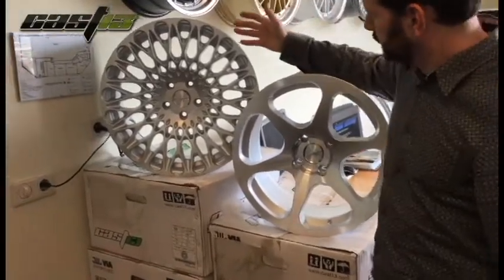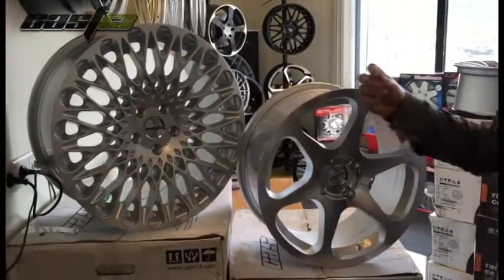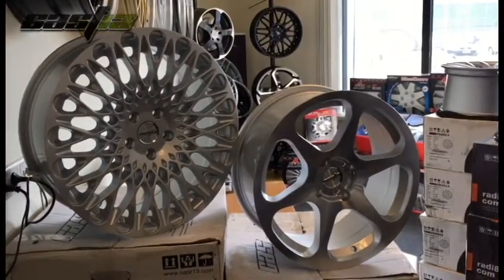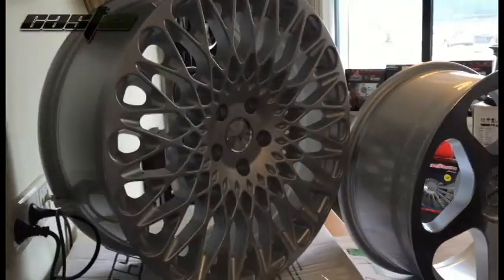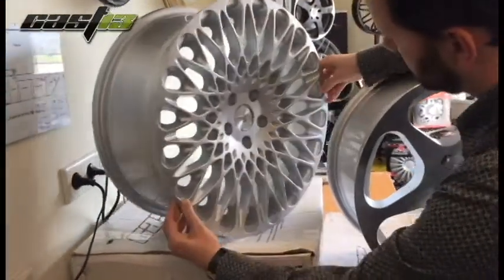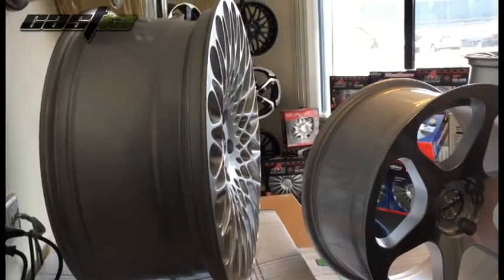Then we have the RB2. The RB2 is a mesh wheel. It has silver paint — it looks very thick paint. It's a little bit classy, with a retro design. Also this wheel, you can see it's a little bit concave. I'll turn it for you — this looks nice.